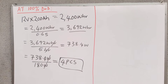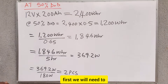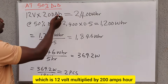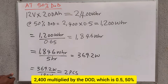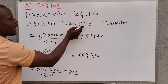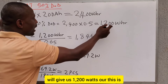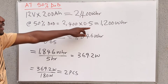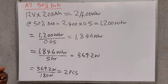At 50% DoD, we first calculate the energy stored in the battery: 12 volts multiplied by 200 amp-hours equals 2,400 watt-hours. At 50% DoD, we take 2,400 watt-hours multiplied by the DoD of 0.5, which gives us 1,200 watt-hours. You can see that the energy has reduced — this is the energy used if you are discharging at 50% DoD for a 200 amp-hour battery.